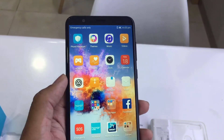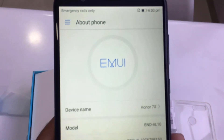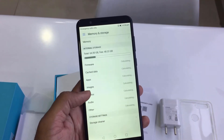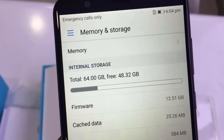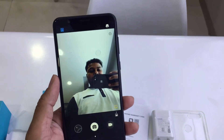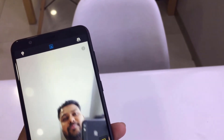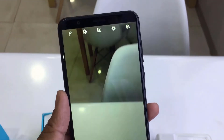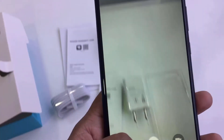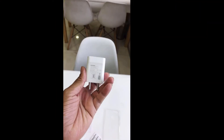The operating system is Android 7.0. This is a 4G variant with 64GB storage and 4GB RAM. Now let's check the camera — this is an 8 megapixel back camera. I will show you how to click pictures and share camera samples.